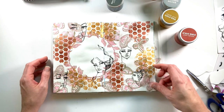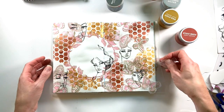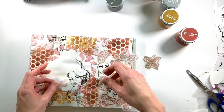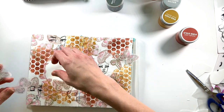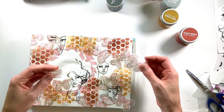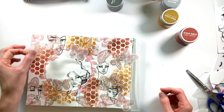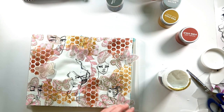Once the girls are adhered to the page, I grab the butterflies I fussy cut from around the edges of the napkin and add them to cover up some of the white space. I like how they overlay and add another layer of dimension onto the spread. I adhere them with the same Liquitex matte gel medium and trim off the edges just like before.